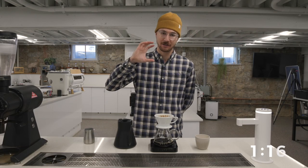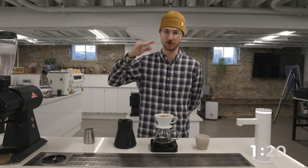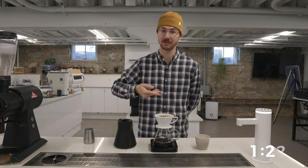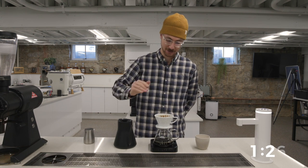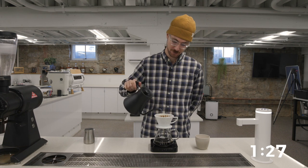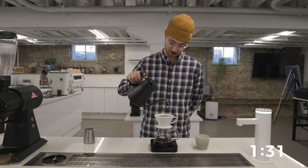Keeping our water level high is going to keep our thermal mass stable and keep our flow rate steady, especially in the Kalita. Keeping your water level high is going to increase flow rate. Here at 130 seconds, let's hit it again, this time to 340.